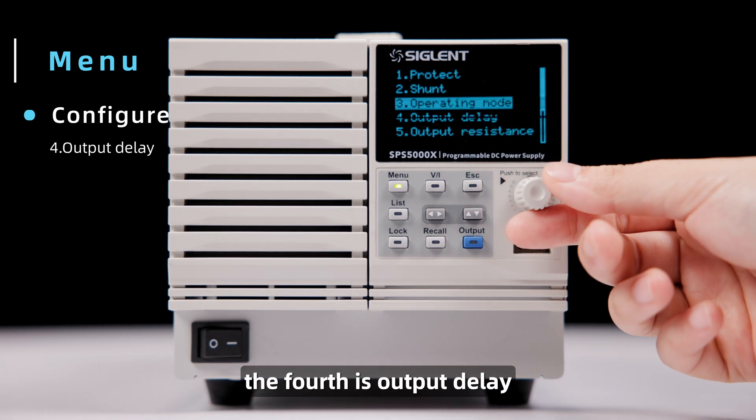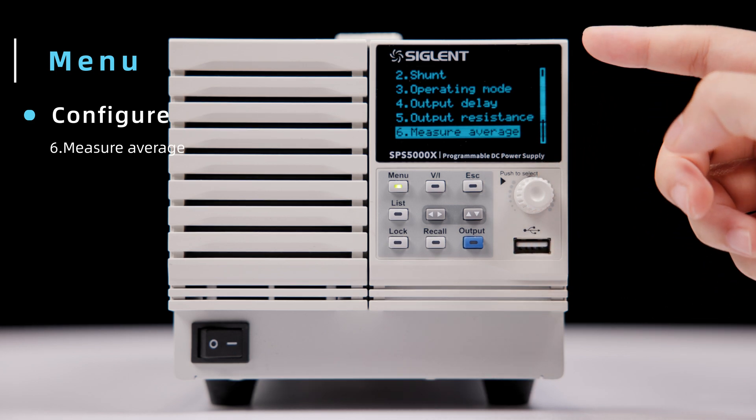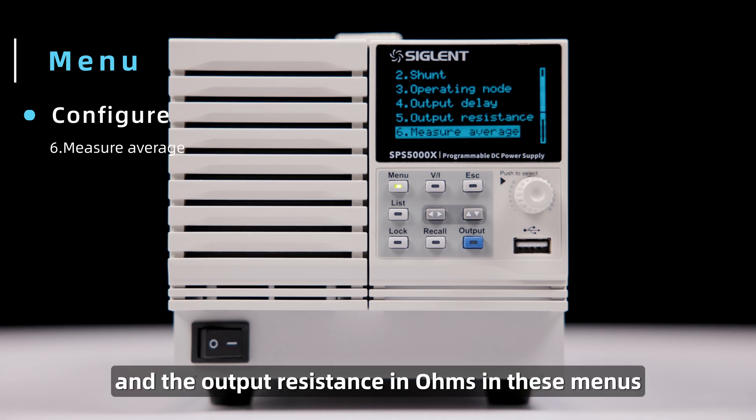The fourth is Output Delay. The fifth is Output Resistance. The sixth is Measure Average. These also add flexibility to the instrument configuration when activated. Set the timing delay in seconds and the output resistance in ohms in these menus.